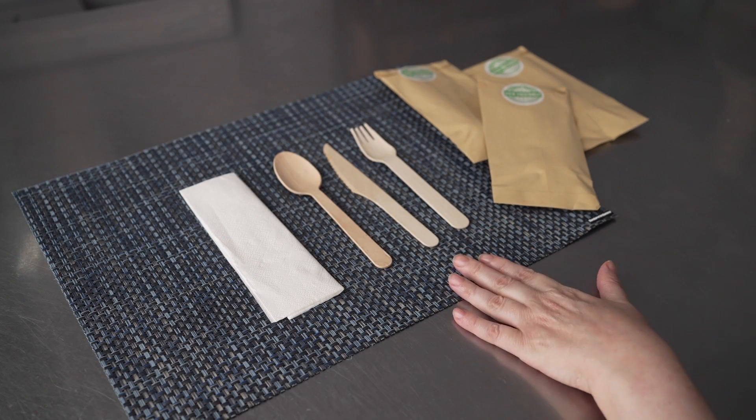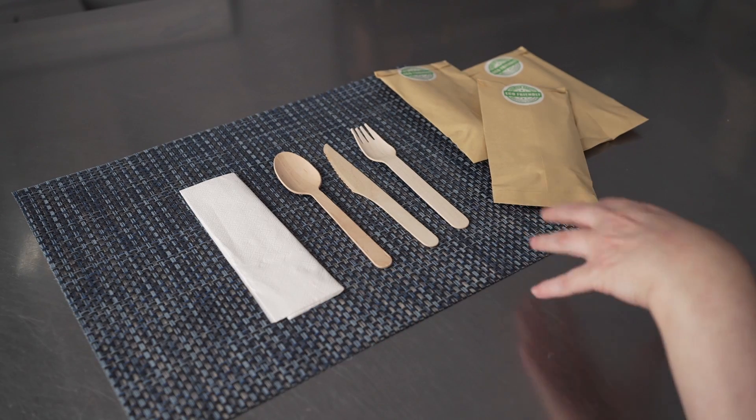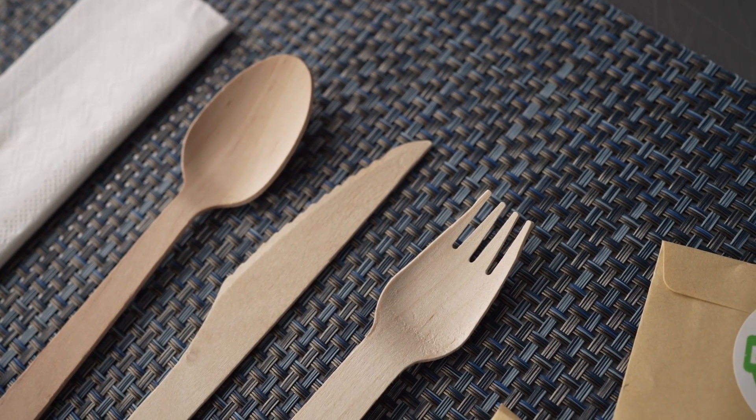That makes them fantastic options not only for restaurants and cafes for takeout, but also for events and catering. They come in 100 counts, making them a great affordable option to buy in bulk.